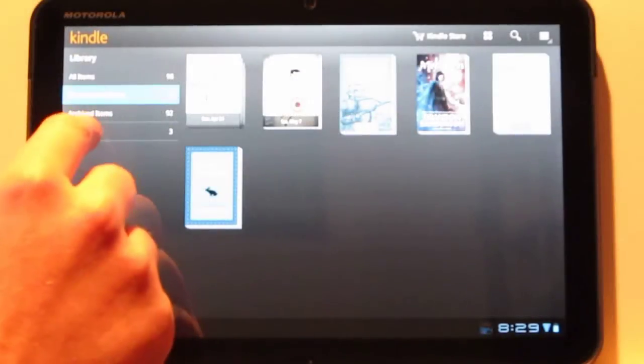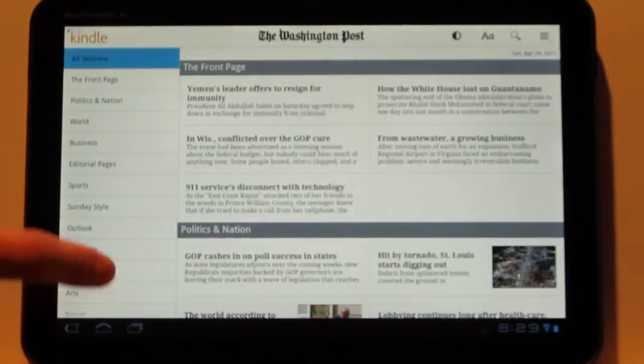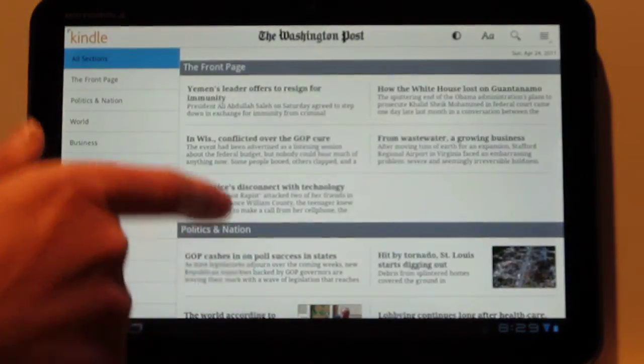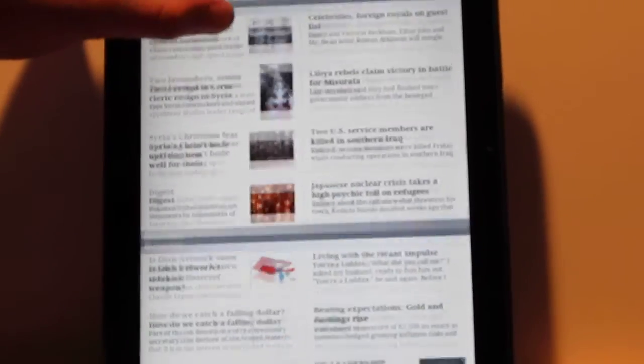I downloaded a couple of periodicals. The new update has a new layout for newspapers and magazines. It does take a couple of seconds to load, but once it does, you have all your article topics and categories over here on the left side, and it situates all your articles like this. In portrait mode it doesn't have the article section to the left — it just uses headings. One thing you'll notice is that newspapers do take quite a long time to react in different modes and to load when going between articles.